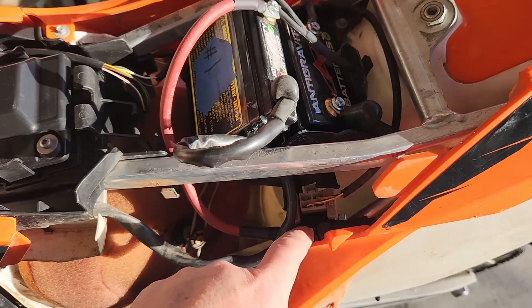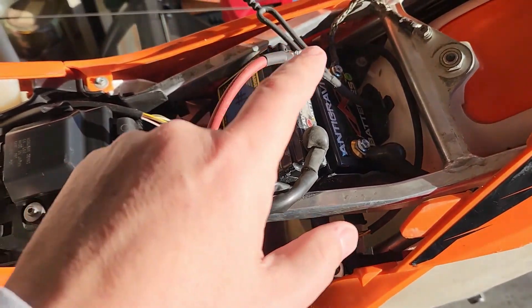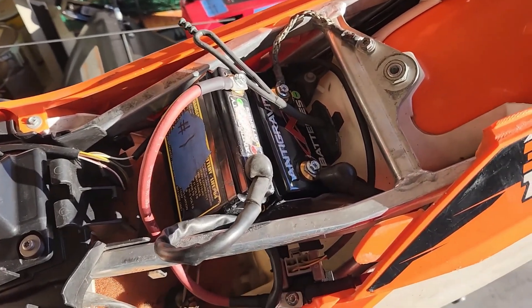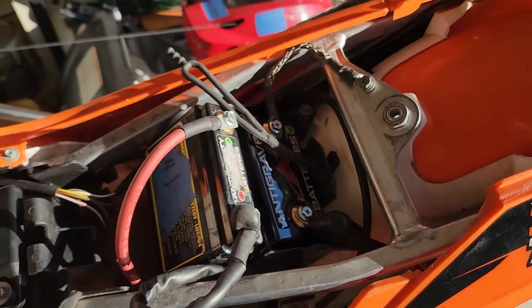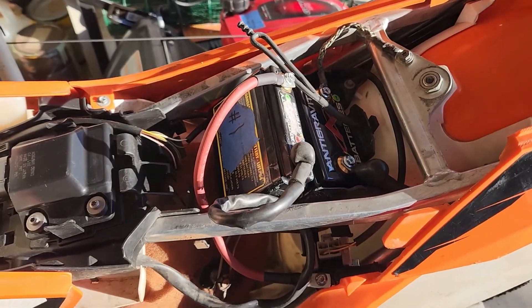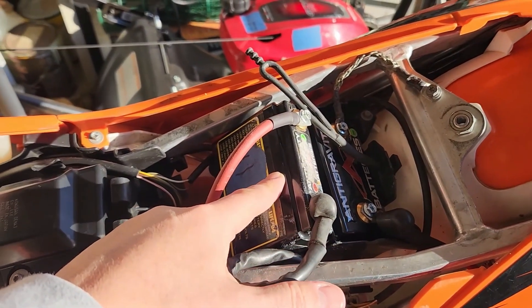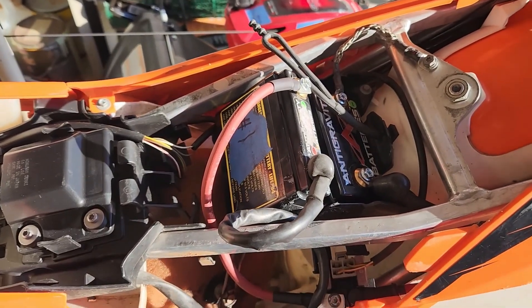To reiterate: you are only making changes from the starter side of the starter solenoid and nowhere else. You'll need to have two separate remote charging cables, because the small four-cell battery won't charge from the charging system of the motorcycle.